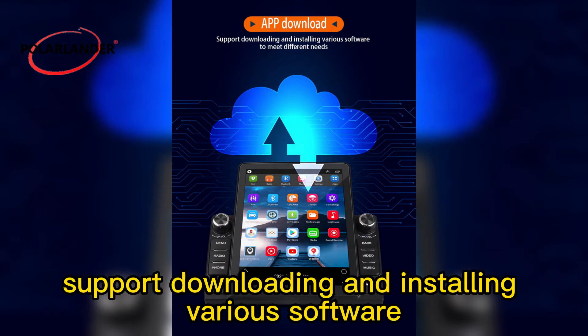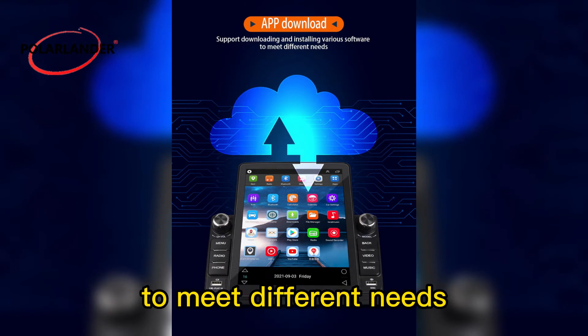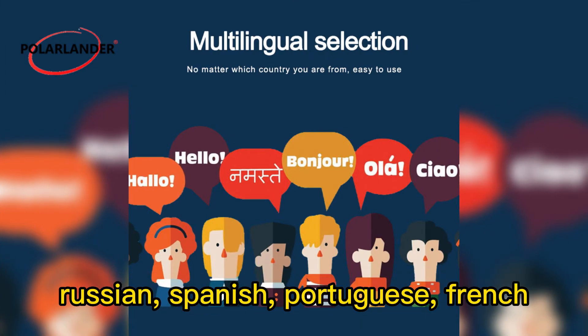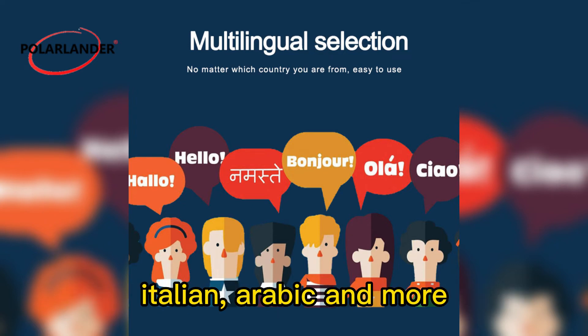Support downloading and installing various software to meet different needs. Supports multiple language settings including Chinese, English, Russian, Spanish, Portuguese, French, Italian, Arabic, and more.